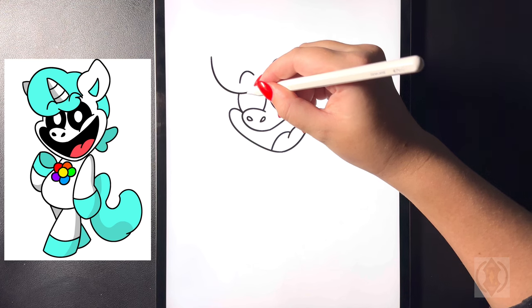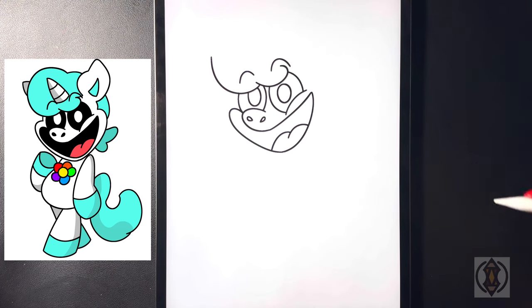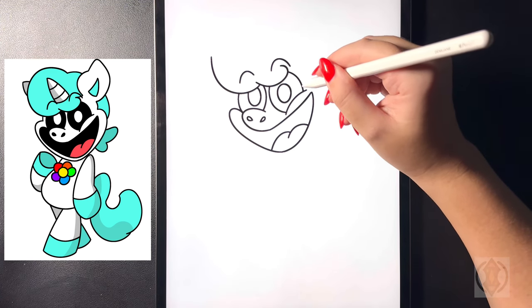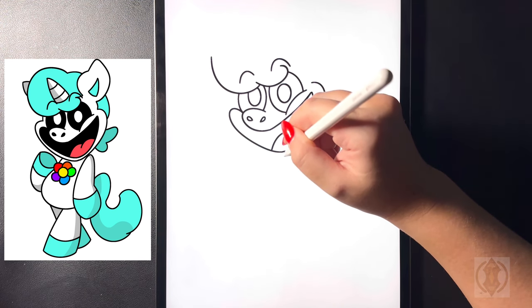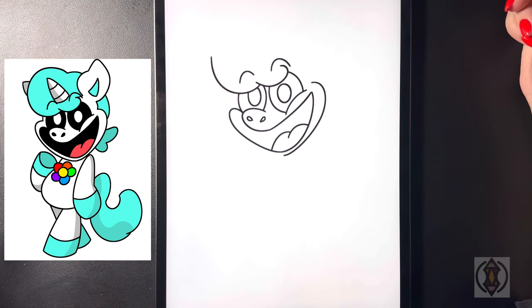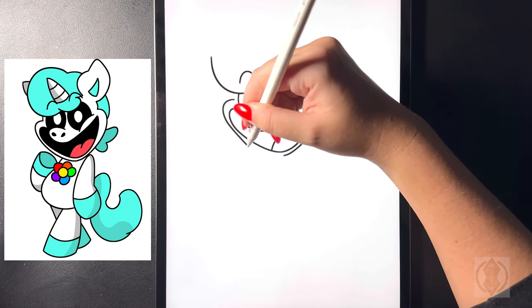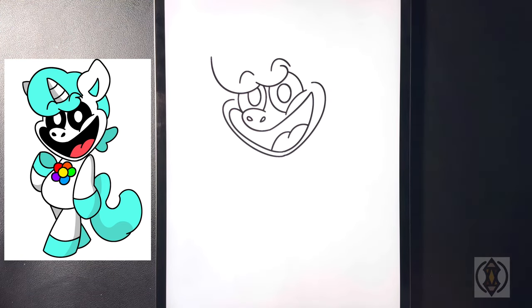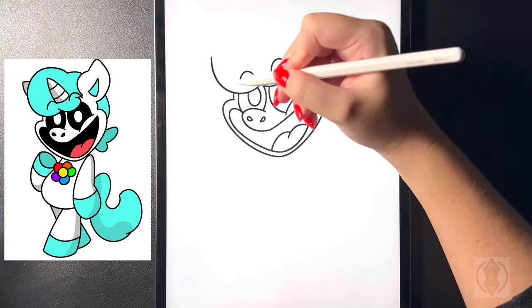Moving underneath, we're going to draw in another oval shape. Bringing that in towards the bottom of the hair, now let's draw in the shape of the bottom of the face. Coming across, we're going to curve this line around and then in towards the middle, and then moving down on a diagonal on the left hand side we're going to curve this around back in. To the left of this we're going to draw a curved line arching that up.